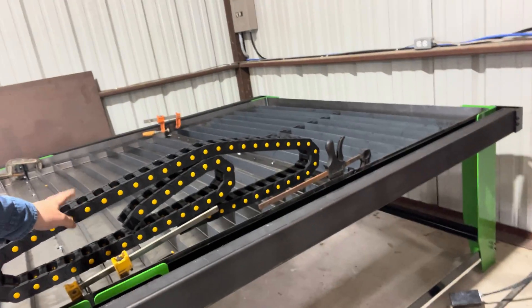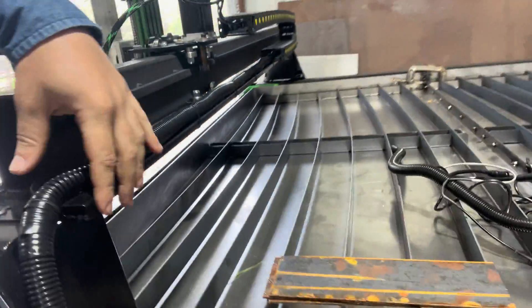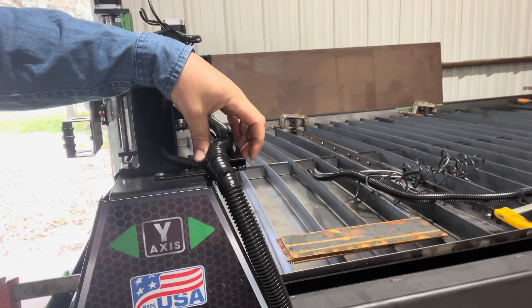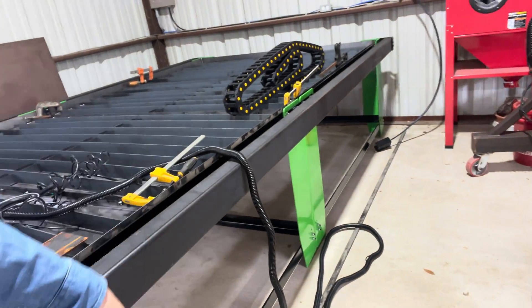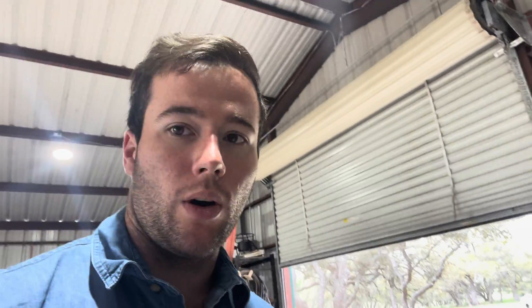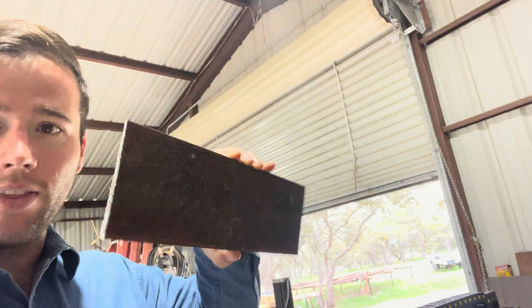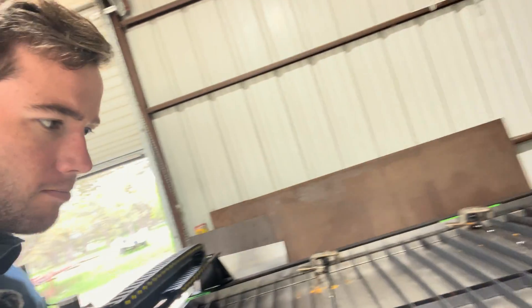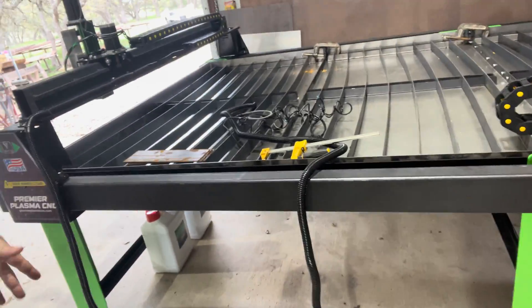So I ordered three of them off Amazon and linked them all together here. What I'm going to do is essentially build the exact same thing as they did here, using one inch by half inch rectangular tubing which I have laying down here on the ground already. And then I am also going to be building some brackets out of this four inch by eighth inch flat bar. It's going to bolt straight to the sides of these legs here.